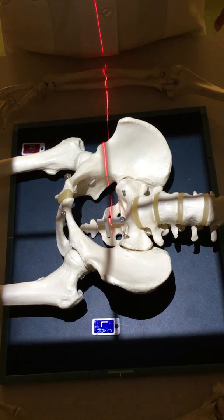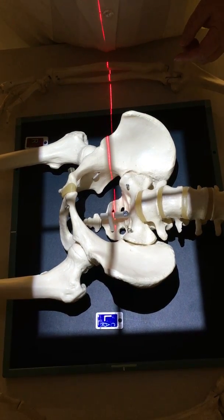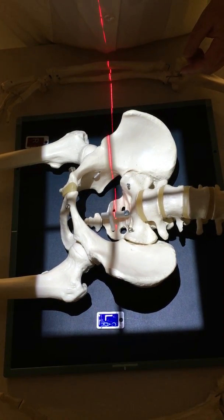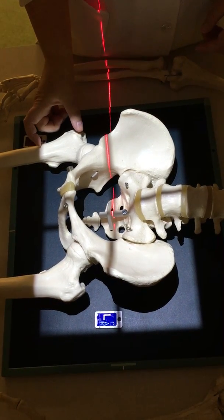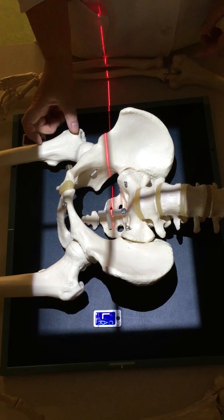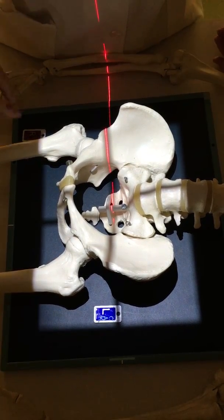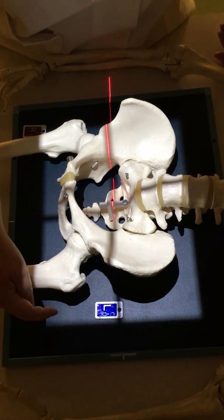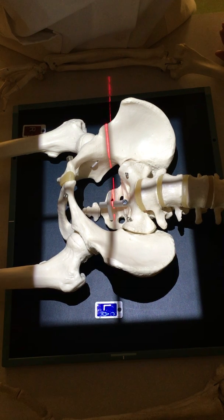Now that I've placed the pelvis in the middle of the IR, I can then collimate down lengthwise so that I still have all of the anatomy of interest. I'm still including at least a quarter of the proximal femur, which is required by Merrell's. As you can see on the left side, my marker placement is easily seen — I did not collimate it off.